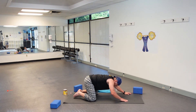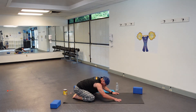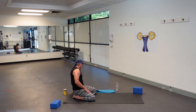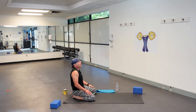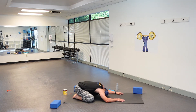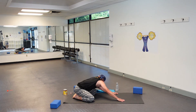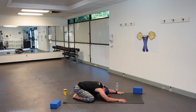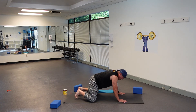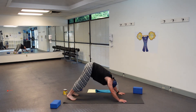Let's come into a Child's Pose — your big toes will touch, your knees will go as wide as the mat, and your upper torso will fall in between your arms. We'll take a few breaths here. Slowly come up, curl your toes under, take a breath in, exhale downward facing dog.